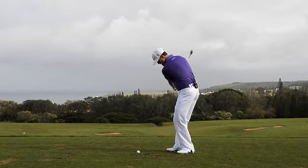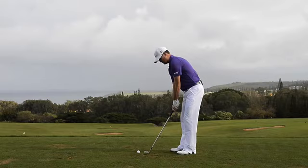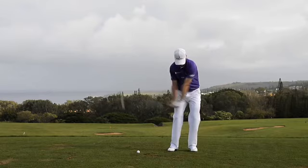On little chip shots, what I see with a lot of amateurs is they really try to help the ball in the air. What I mean by that is a lot of wrist on the way back and a lot of wrist on the way through — a lot of wrist cocking on the way back and through.